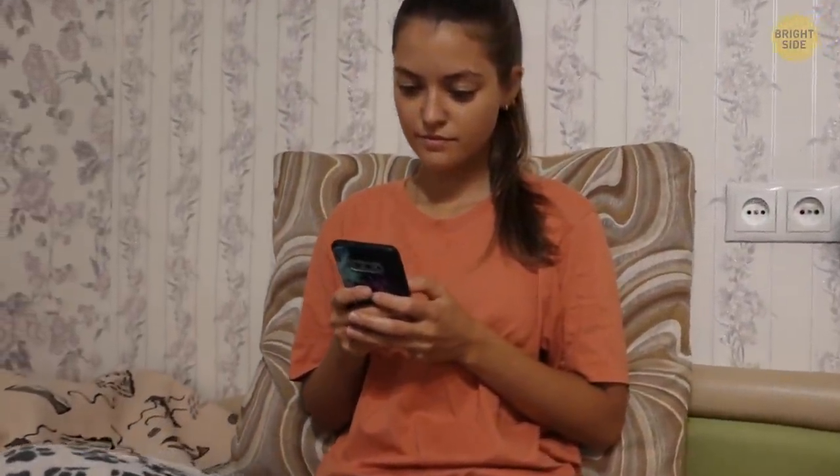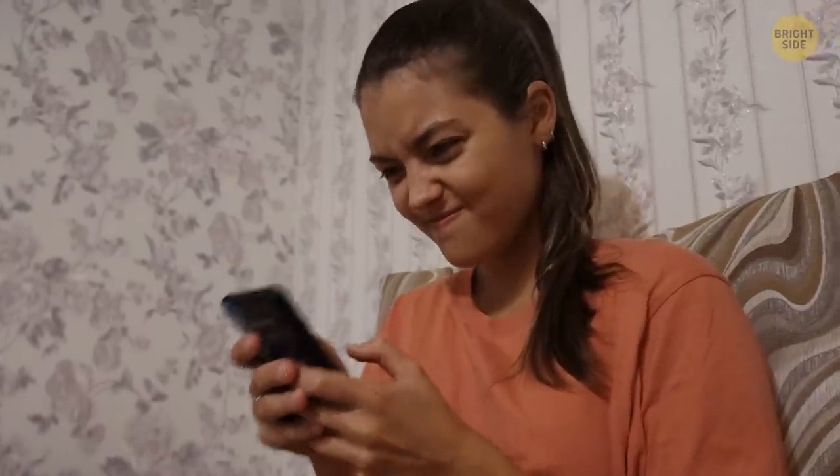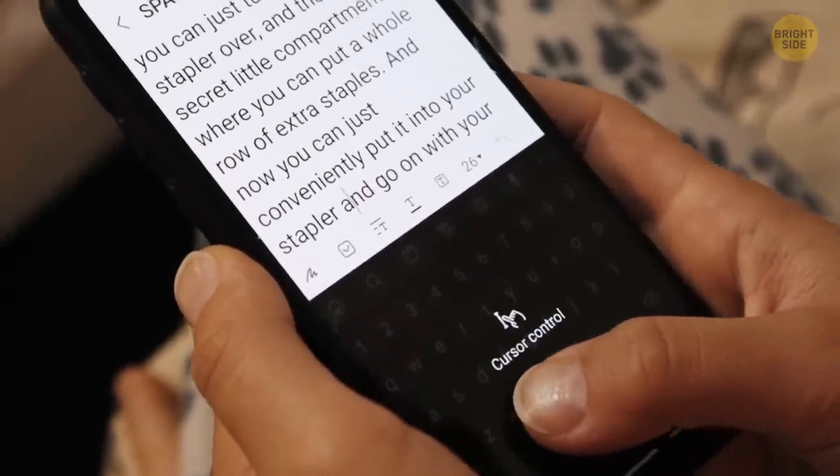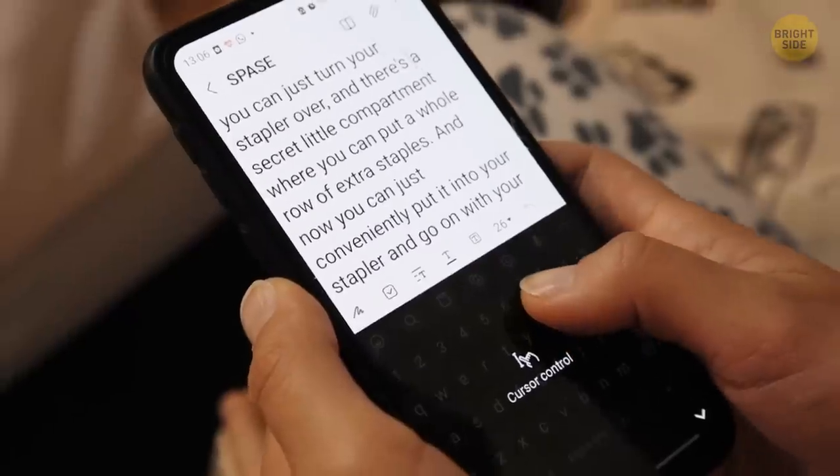Sometimes, when you type big text on your phone, it's pretty hard to get the cursor where it needs to be. You can control this using your spacebar. Simply hard-press the spacebar, and now you can move the cursor wherever it needs to go. Voila!